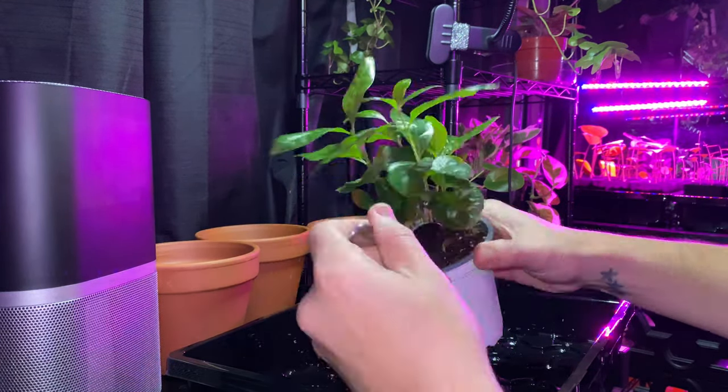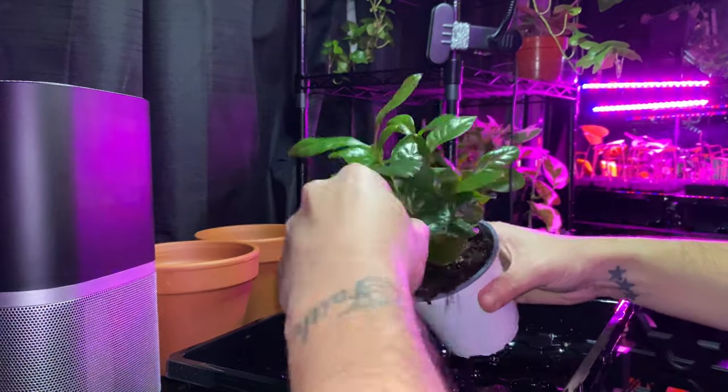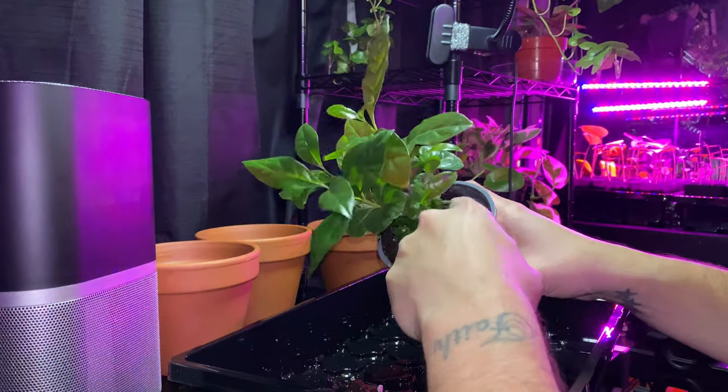The first thing I'm going to do is loosen up the soil around the edges of the container. Some people have fancy tools, but honestly a spoon works just as well.